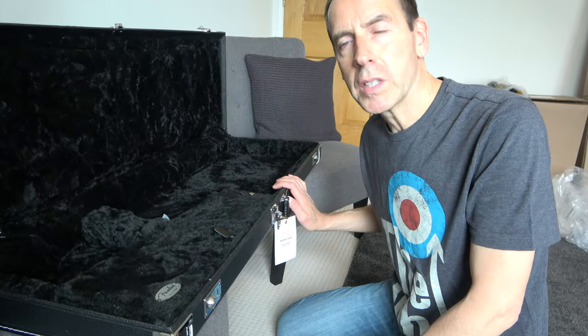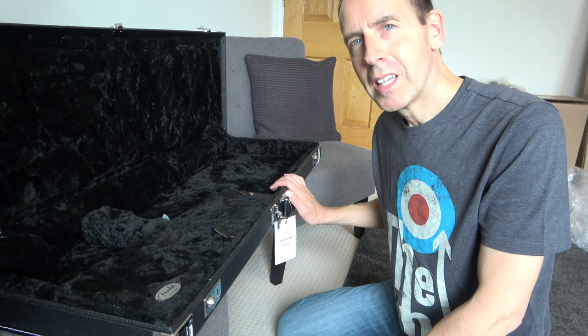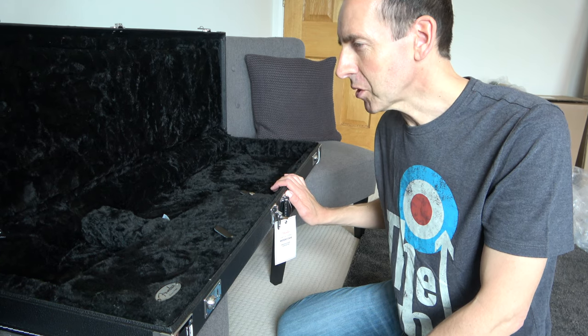So I guess the last question is what guitar is this going to hold — and that's the last part of this unboxing. Growing up in the early 80s as a huge Stones fan, I always saw posters and pictures of Keith Richards playing this guitar. It's a Telecaster Custom. In recent years I've bought high-end custom shop guitars, but I've always wanted to have a Telecaster Custom to pay homage to Keith.